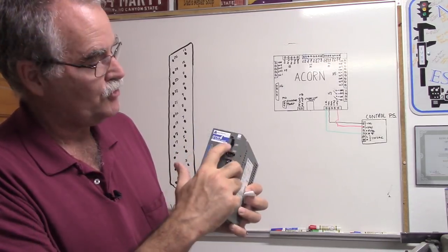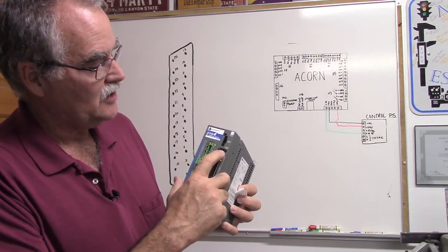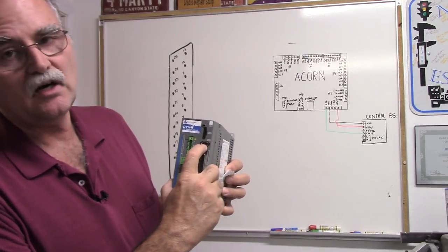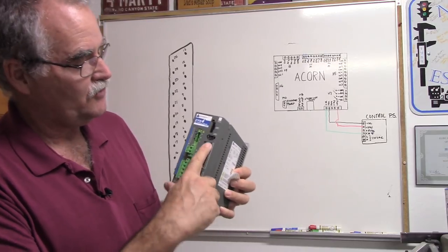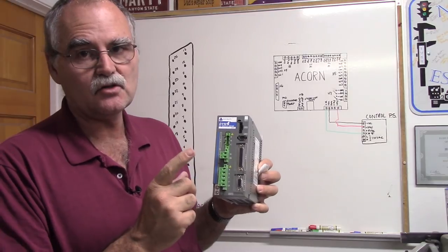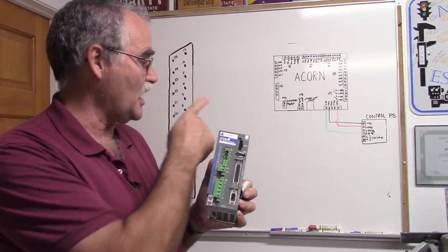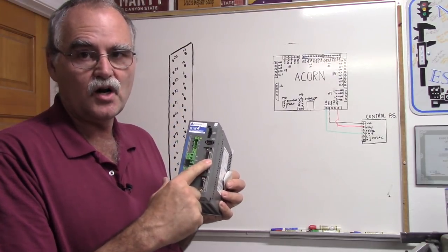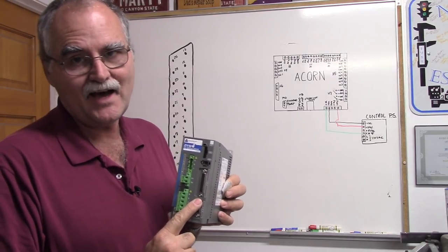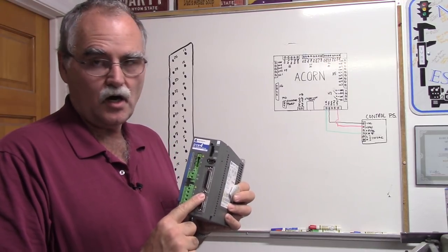The motor plugs in here with a pre-made cable. The programming cable goes here — these drives have to be programmed. The encoder cable goes on JP3, the programming cable on JP2, and the signal cable goes on JP4. This video is all about getting the control signals from Acorn to the DYN4 and getting the motor to turn.